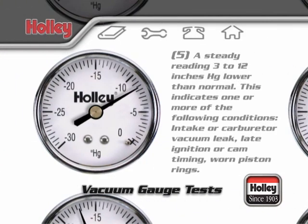A steady reading at 3 to 12 inches lower than normal may indicate one or more of the following conditions: an intake, carburetor, or vacuum system air leak; a late ignition or cam timing setting; or worn piston rings.